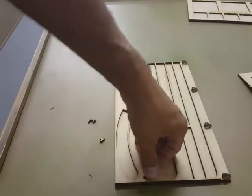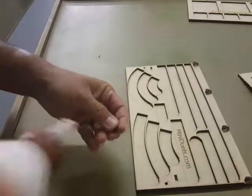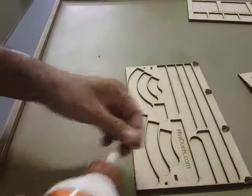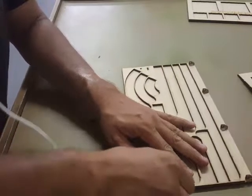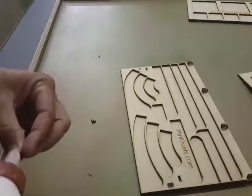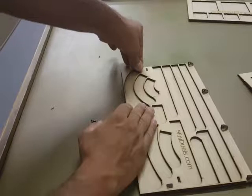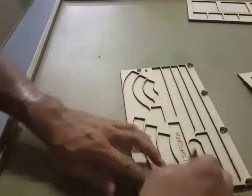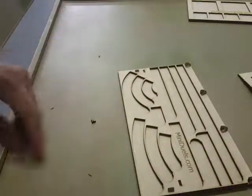Now you have two more holes here — one there and one there. You'll do the same thing: just put a little dab of glue on them, a little tease. Go ahead and put them in and wipe the excess glue off. Then let that dry for about five minutes.